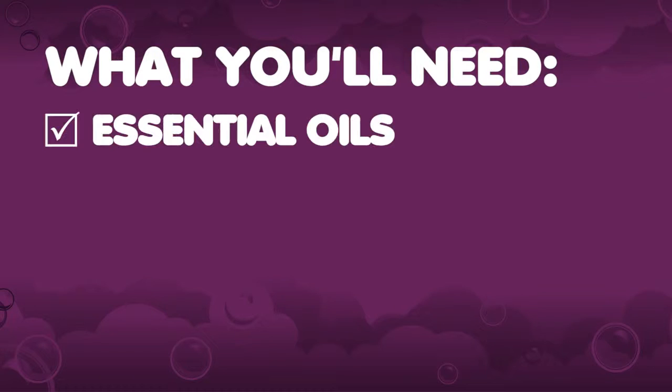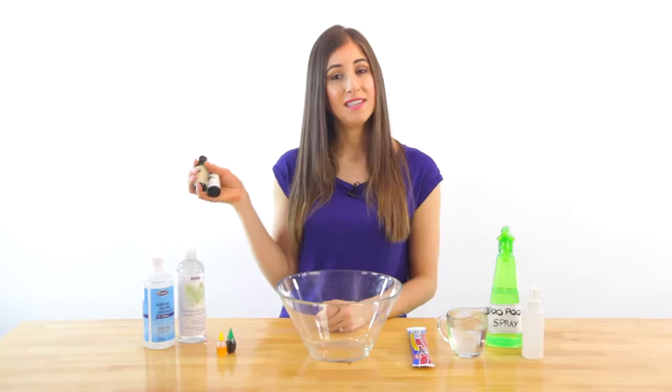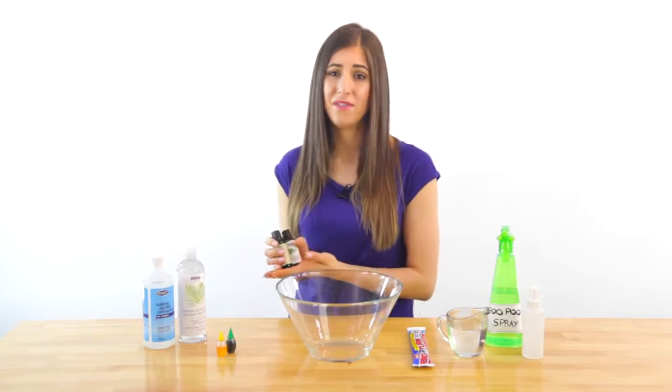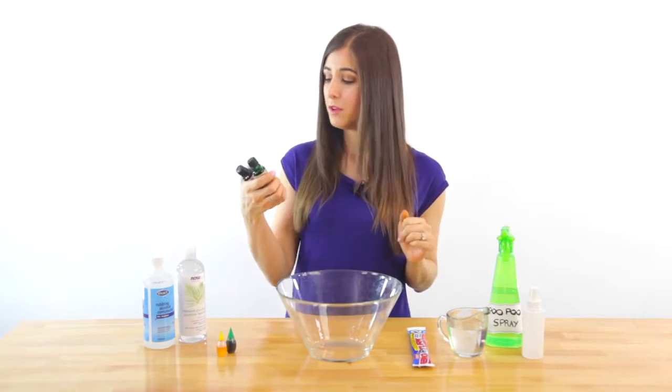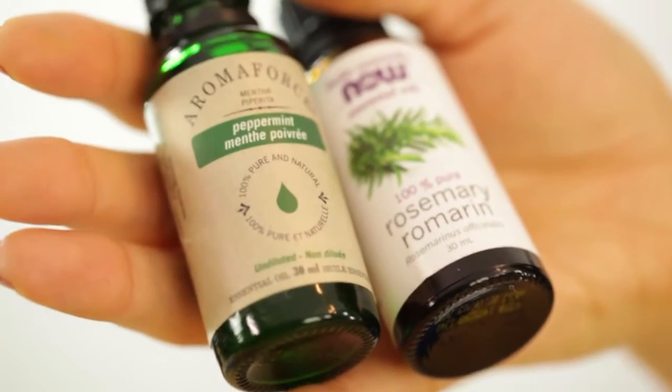Here's what you're going to need: essential oils. The scents that you choose are up to you. Let's face it, anything is going to be better than the smell we're trying to cover up. I'm using peppermint and rosemary.